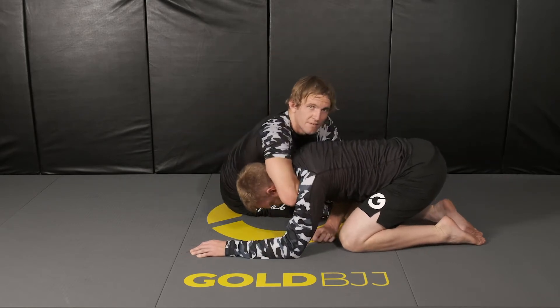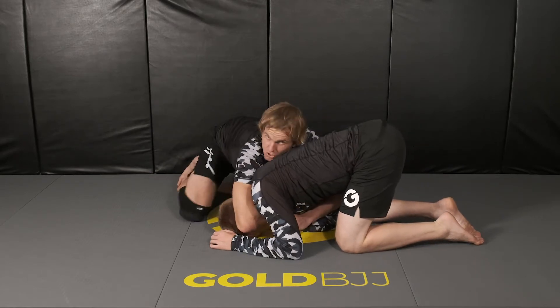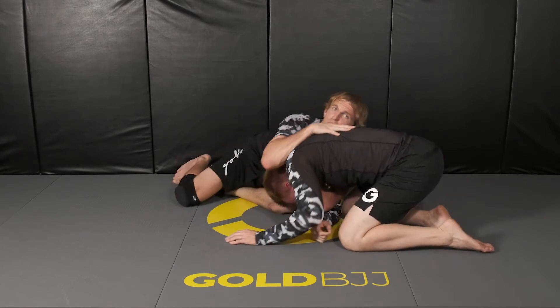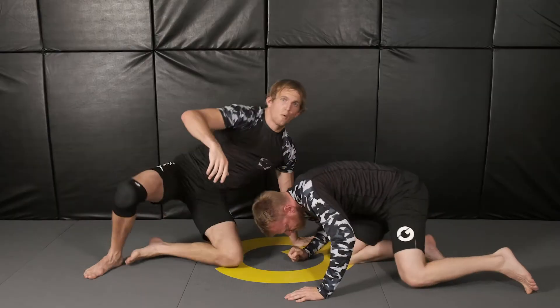When I'm here and he's pulling my arm away from his neck, I'm losing the choke. So I can use that opening to shoot my opposite arm through for the darts, as I showed before. Then we can do the standard sit-through finish or some other finishes I'll go over in a moment.